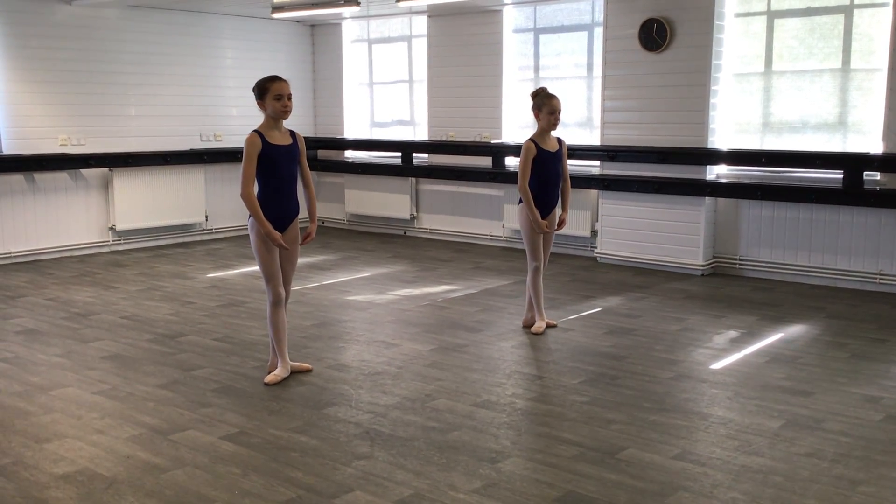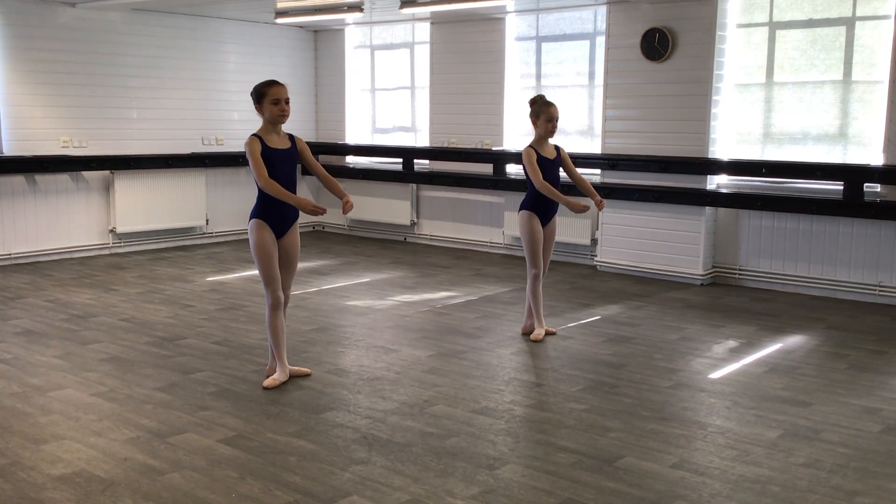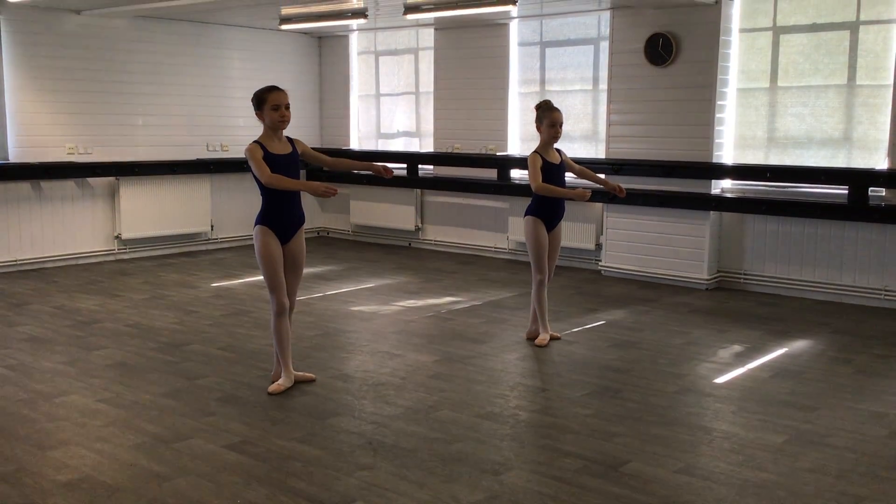There you go, so we're going to do our arms. We're taking our arms up to first position — one, two, three, four, five, six — opening to third, two, three, four, five, six.